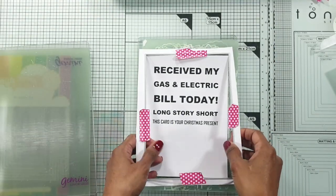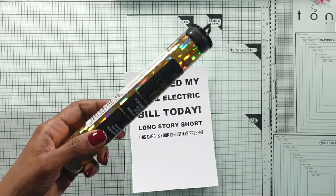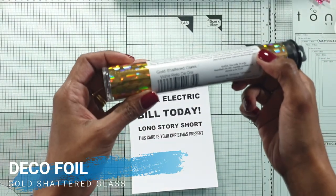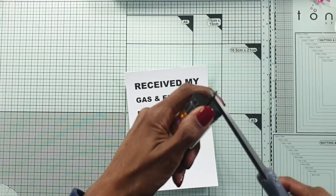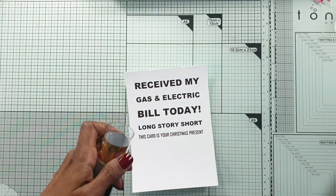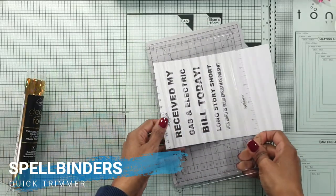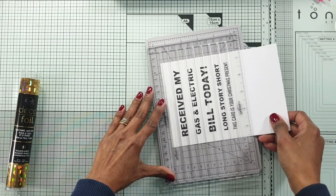I use my laser printer, print the sentiments that I want and deco foil it with different colors. You can have multiple colors of deco foil on one card front, but I tend to use the same color because the deco foil is so shiny and gives so much to the card. I don't want to make it too many colors and make it look a bit gory, but in some instances that could look really pretty.